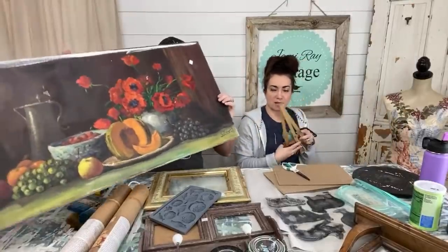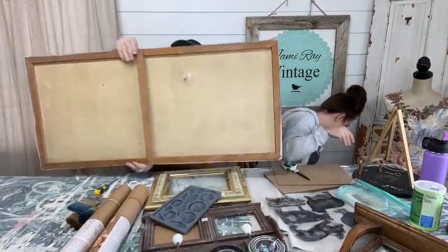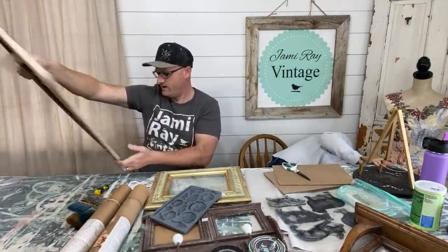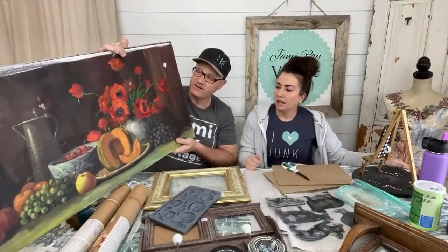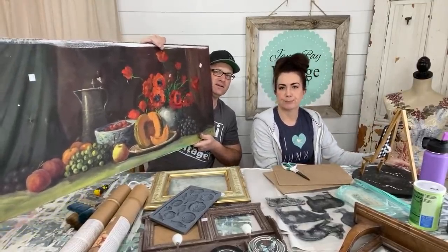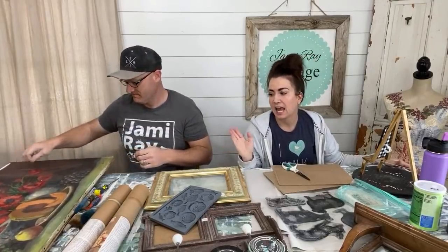Can you guys see our project from yesterday? It's got a fun old kind of frame on it and the canvas is old. We're not super in love with the actual painting itself — it's a little dark, it could use some white wax. But it's got holes. I saw that, and it says $10, but really we paid $10 for the frame. So essentially this was free and it was headed towards the garbage.